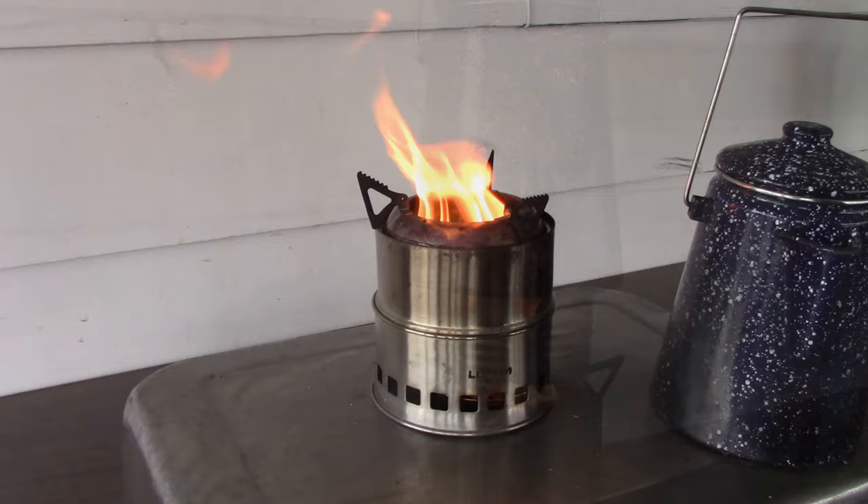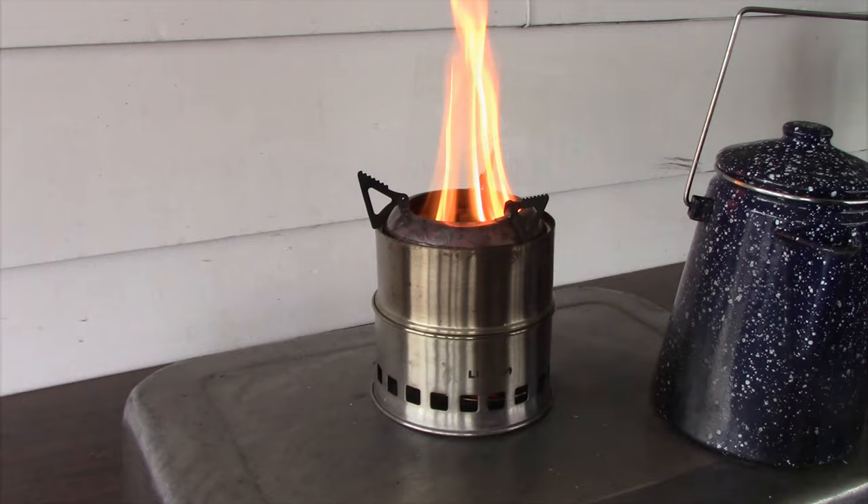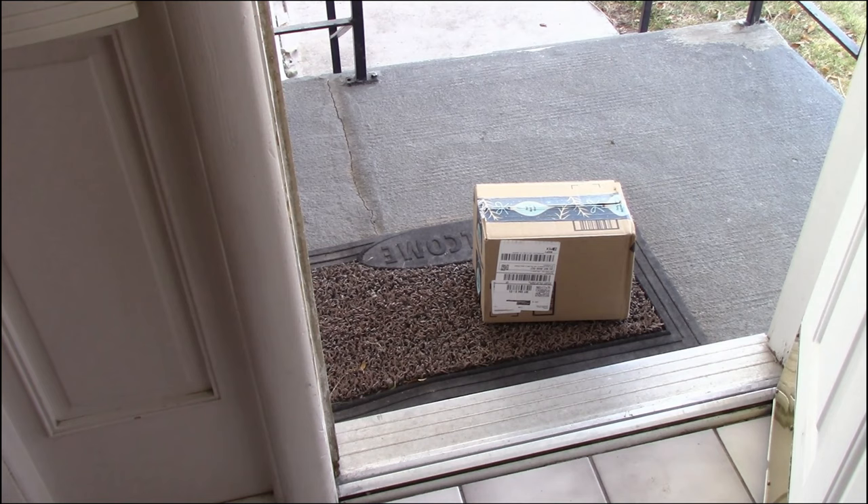Since they came out with this stove, they've come out with a bunch of new ones that have a higher collar on the top. I think it'd be neat to kind of fool around with one of those to see if it's any better. Well, there's a new character in town, and I hear he thinks he's pretty hot. I guess we're going to have to just find out.